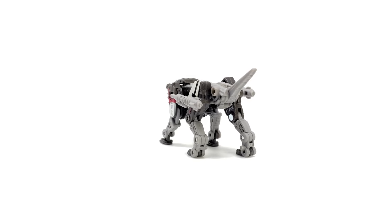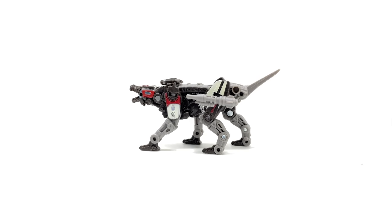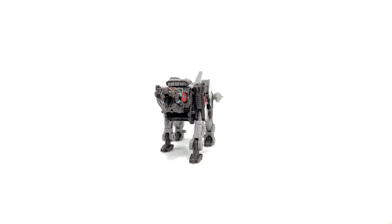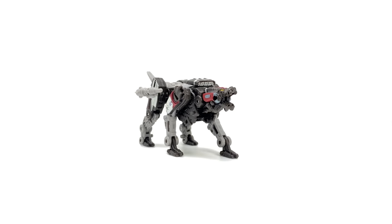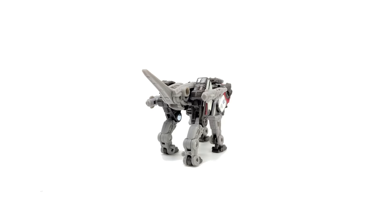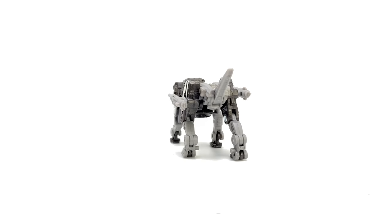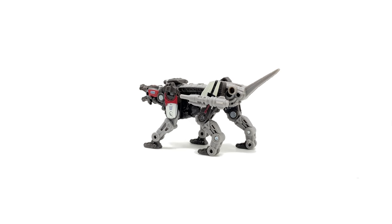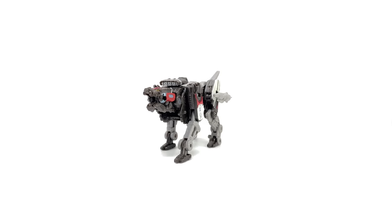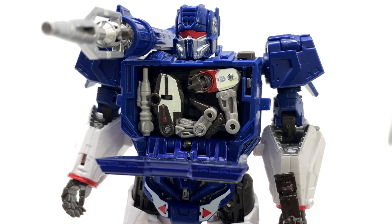These guys truly go hand in hand, so if you pick up one you definitely have to pick up the other. I'd love to know in the comments what you guys thought of the figure and the review, and what you think about introducing core class into the Studio Series line. I think it's a smash — really looking forward to seeing what's next, and it would be so cool to see some other minions finally get proper transforming versions. I really hope you enjoyed this review, and until my next video, I'll see you then — thanks for watching.